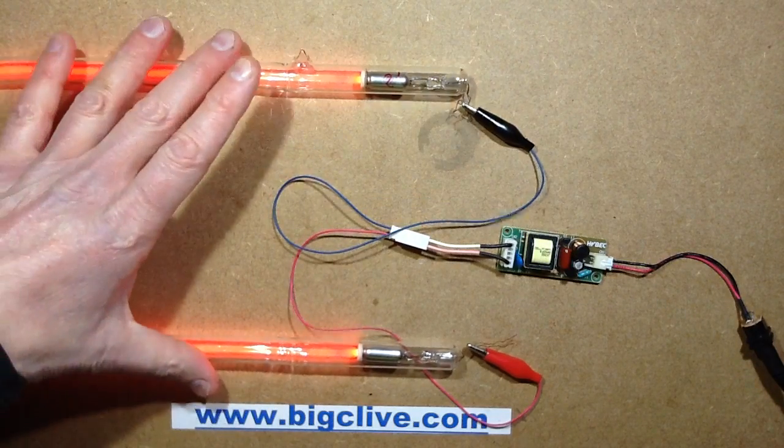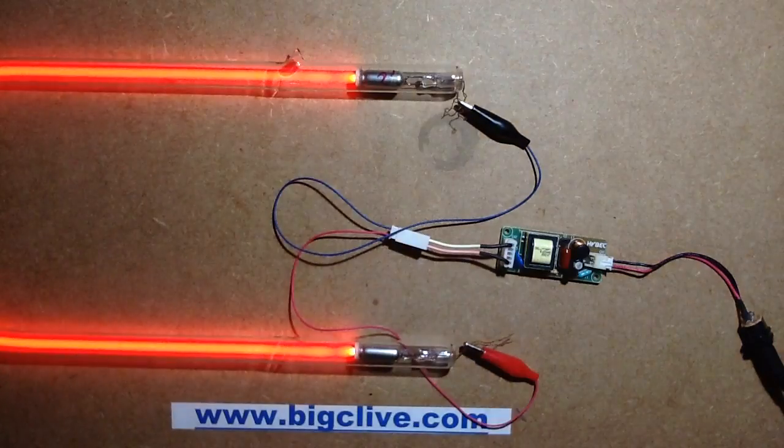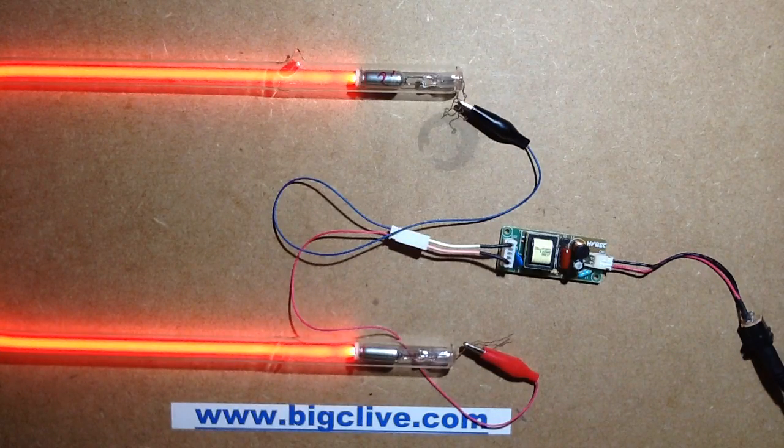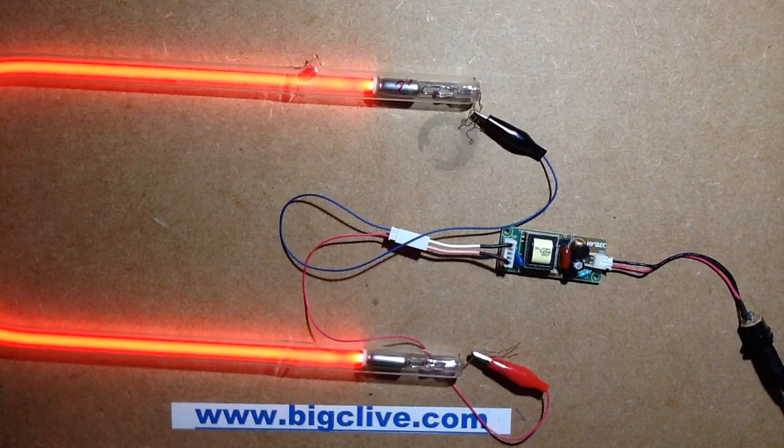They've bridged that across to make a total of 133pF, which is quite high. The tube does light very brightly because effectively it's getting a lot more than you'd normally get from one of these little drivers. With one of the lights unplugged you can see it really is quite bright. The current being drawn at 12 volts is 600 milliamps, which isn't actually too bad.